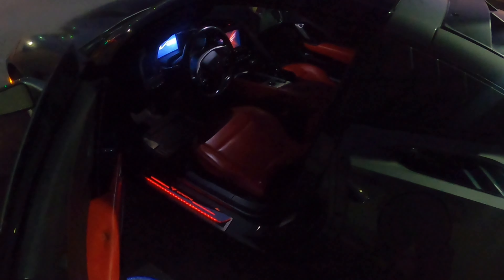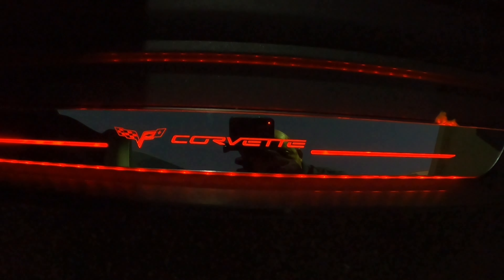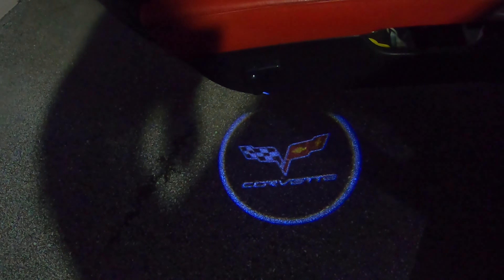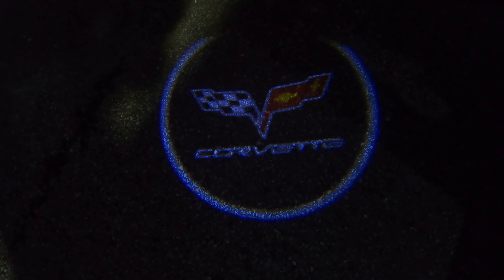Welcome back to another episode of my C7 Corvette channel. I'm your host, John Shaft.